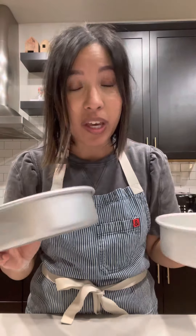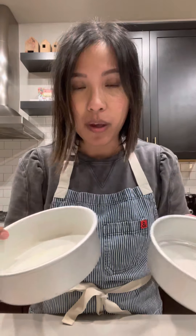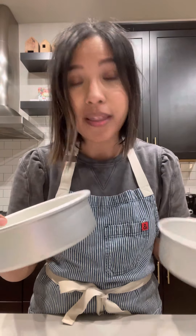Both methods work. It depends on what you have available and what you want to try out or what you're already used to. There are other methods out there, but these are my two go-to ones that I wanted to mention in the baking instructions. Have fun!